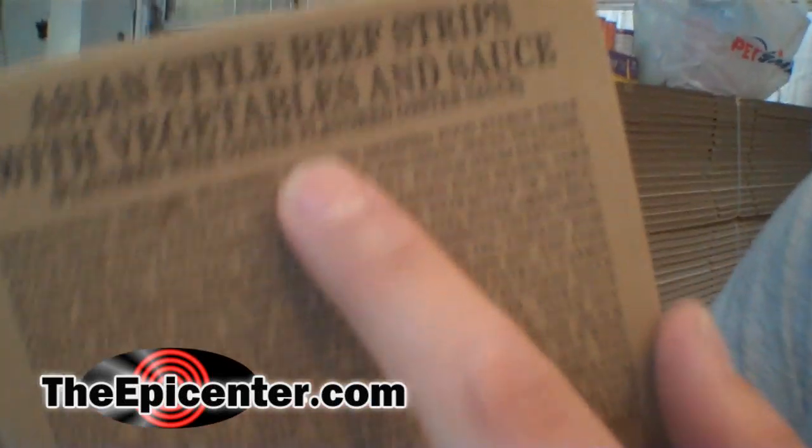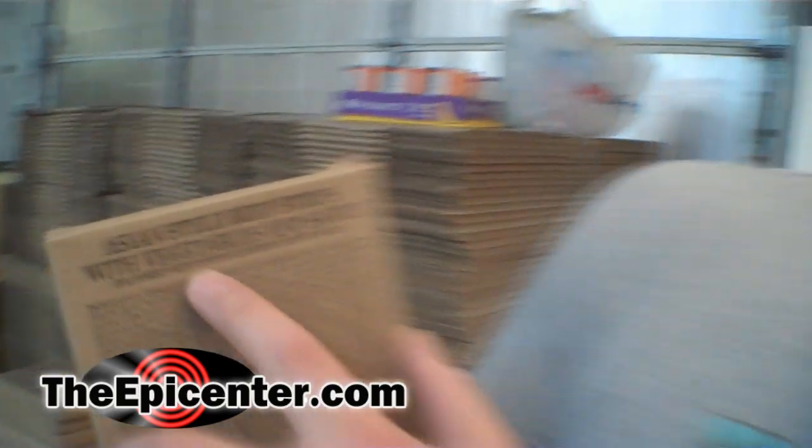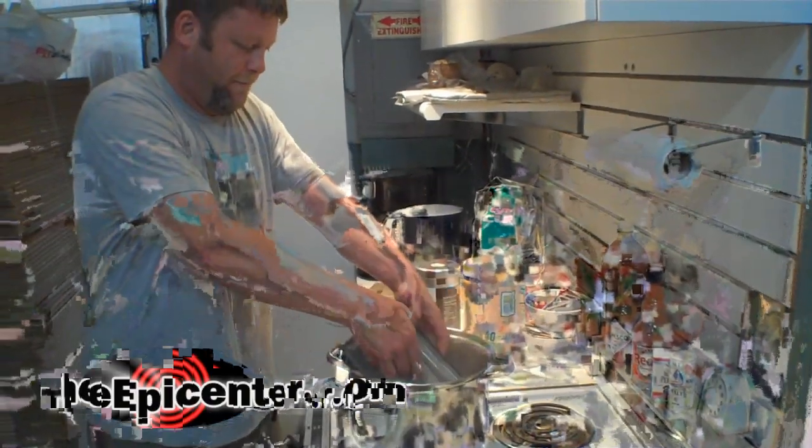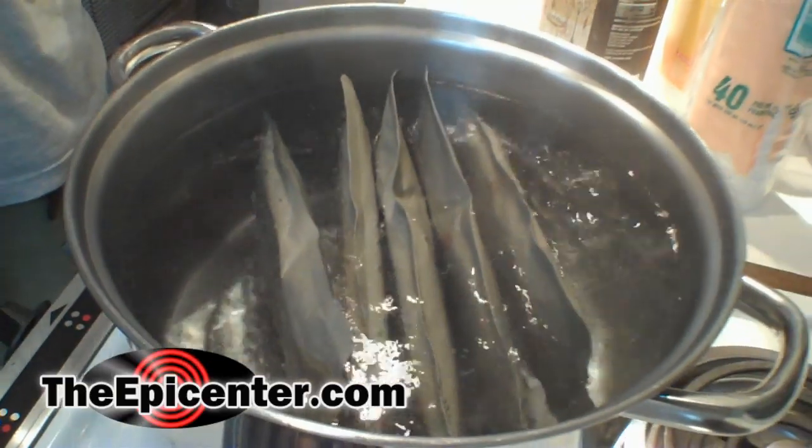We're going to be doing some taste testing of the Asian Style Beef Strips with Vegetables and Sauce, flavored with oyster-flavored oyster sauce. This is a new product and we're all kind of excited to see what it's all about. We've got some water heated up here and we're just going to drop them in. We've had the Asian beef strips in here about seven to eight minutes, and we're going to go ahead and pull these out, break them open, get them on the plates, and we'll come back to you with our opinions.